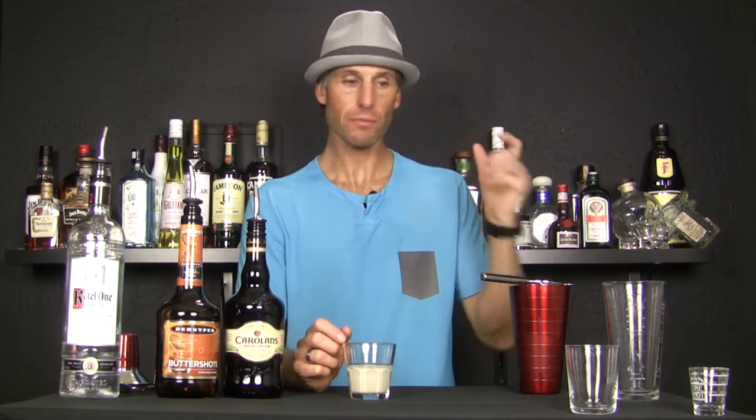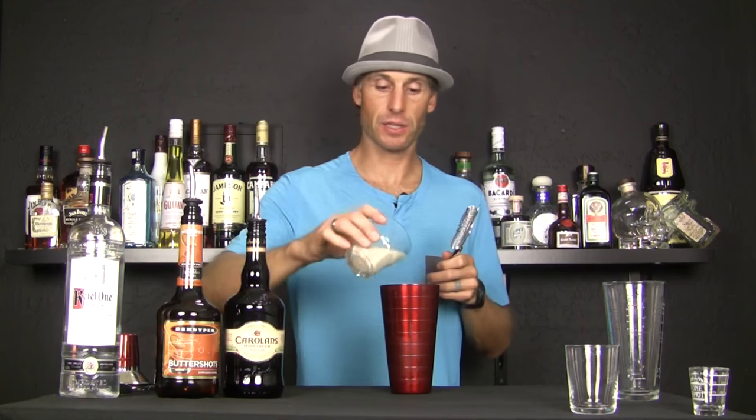Another one that's super dangerous. Now if we want to turn this into a slippery nipple, we're just going to use those same ingredients — Bailey's and butterscotch — and then we're going to add some vodka to it.